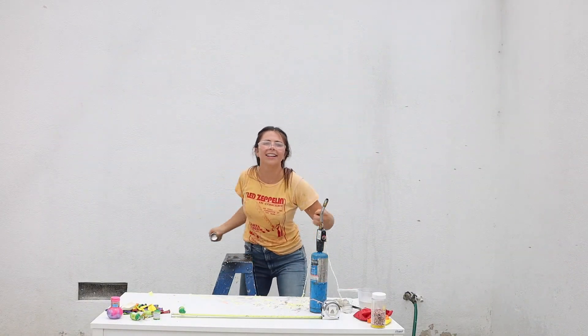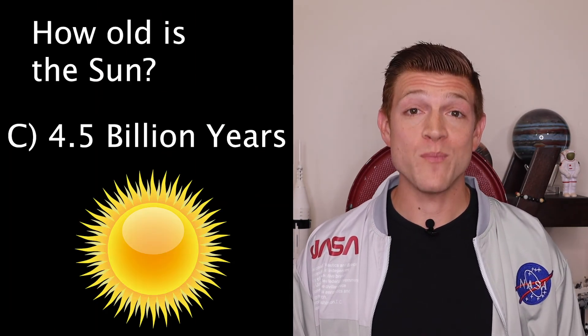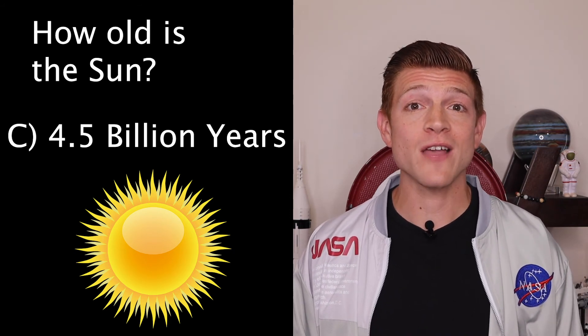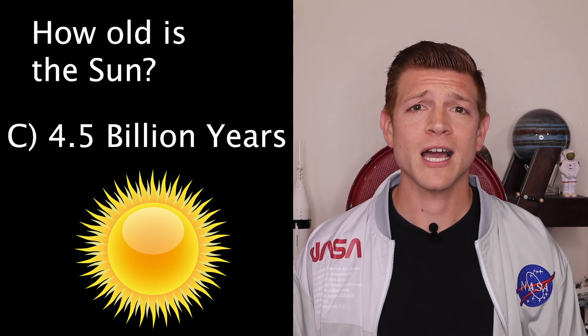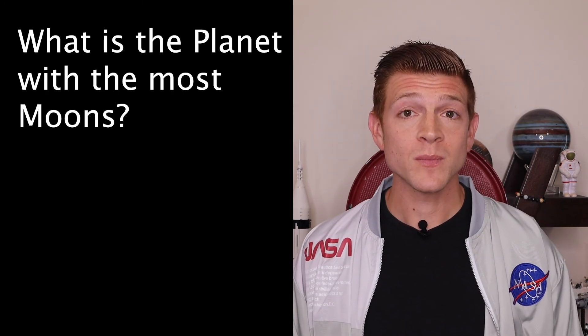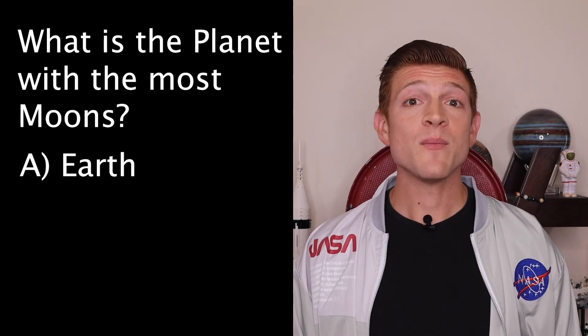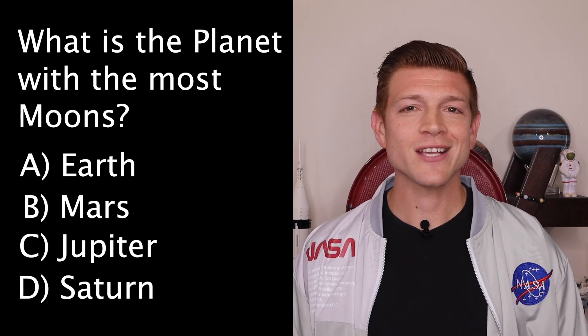I hope you enjoyed that little balloon experiment and now we're on to trivia. The answer to last week's question of how old is the sun is C — 4.5 billion years old. The sun is about halfway through its life as a star, so it's got about four and a half billion years left. Don't worry, it's a really long time. This week's trivia question is: what is the planet with the most moons? Is it A, Earth; B, Mars; C, Jupiter; or D, Saturn? Tune in next week to get your answer. Always be curious.